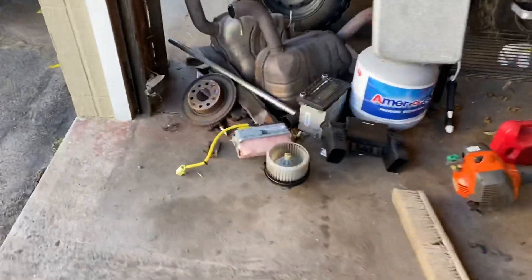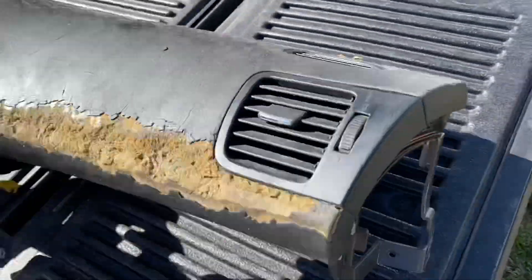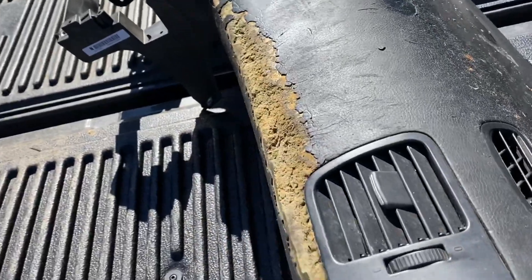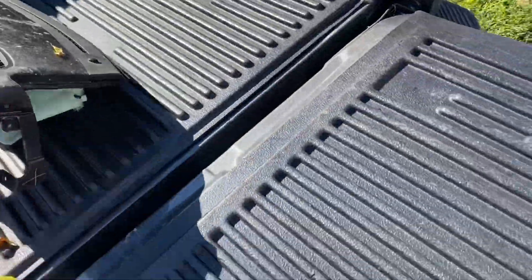In case anybody didn't see the original dash and why I replaced it, let me show you. I swapped the airbags from my dash over — I didn't want to deal with the code. This is the original dash that came out of this car. Apparently they have issues with being sticky and melting, and there was a recall that Subaru had. I guess this car never had that done.